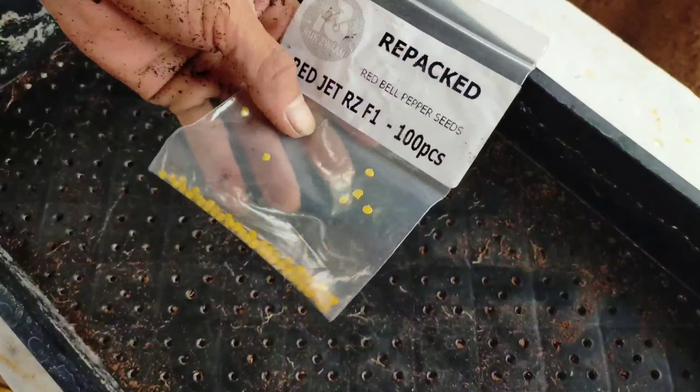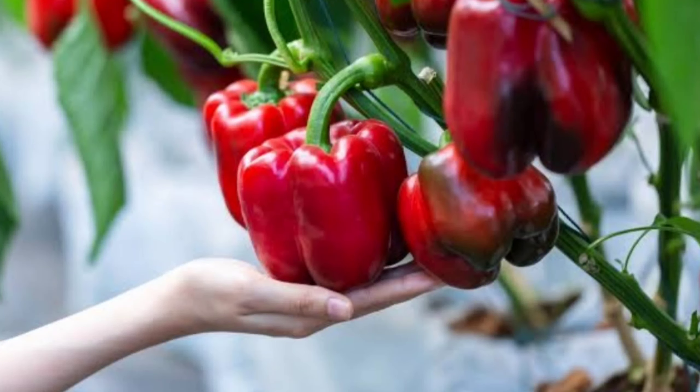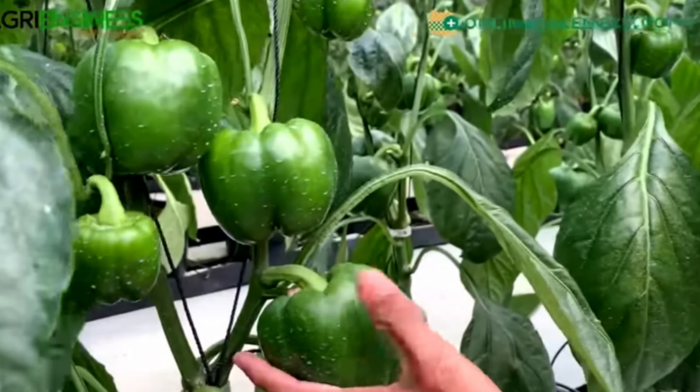Good afternoon guys, welcome back to my channel. Today's episode I'm going to teach you how to plant red bell peppers — the Rich One. These bell peppers are very huge, like apple size. I'm going to teach you from sowing and then how to transplant it properly. I am amazed with this Rich One Red Jet bell pepper because I watched the agribusiness of Sir Buddy and was inspired by Sir Michael Caballez. These bell peppers are very good, very sweet and very nice, but the price is very high.